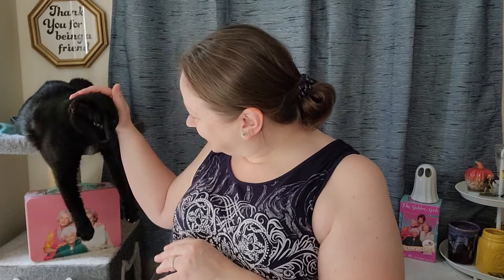Hi honeys, it's Michelle and Zelda. We are here to do the second part of the Dollar Tree haul. And I've got just a couple things — a couple candles at the end of the video that I found at Hobby Lobby that I wanted to tell you about. So be sure to stick around.